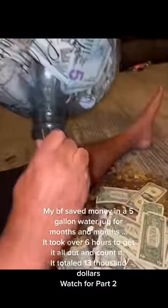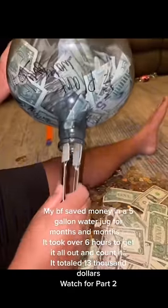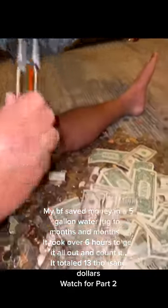My boyfriend saved money in a 5-gallon water jug for months and months. It took over 6 hours to get it all out and count it. It totaled $13,000 — they saved up a lot of money.